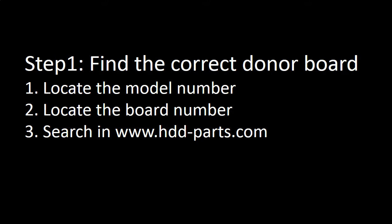Step 1: Find the correct donor board. First, locate the model number of the hard drive. Second, locate the board number of the circuit board. Third, search at www.hdd-parts.com.